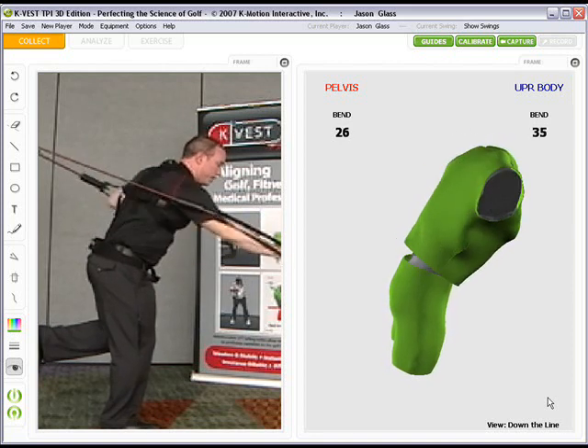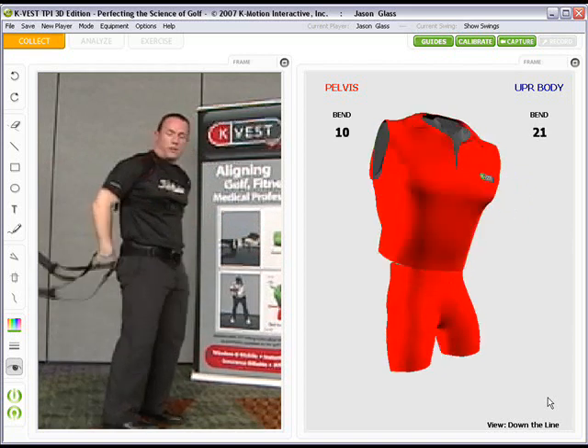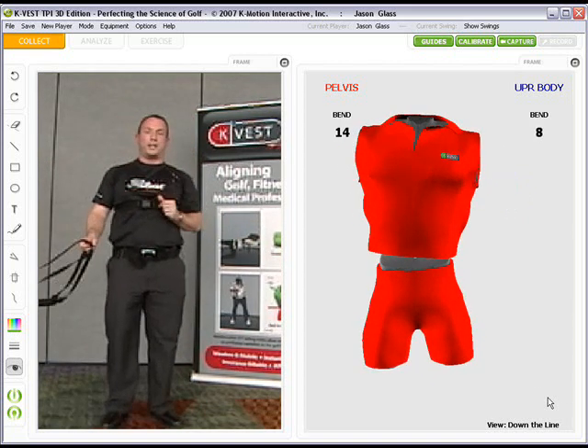You're going to find this auditory and visual feedback is really going to help your golfers get a better understanding of how to maintain golf posture, and it's going to really help their golf game.